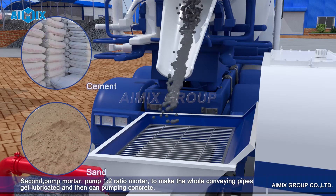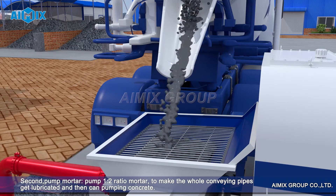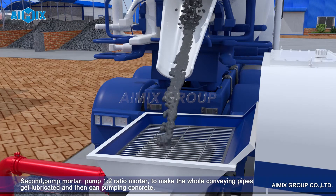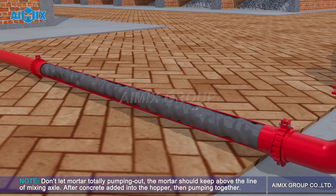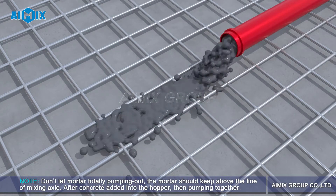Second, pump mortar. Pump 1:2 ratio mortar to make the whole conveying pipes get lubricated, and then you can pump concrete. Note: don't let mortar totally pump out — the mortar should keep above the line of the mixing axle. After concrete is added into the hopper, then pump together.